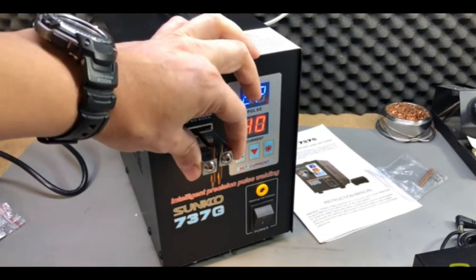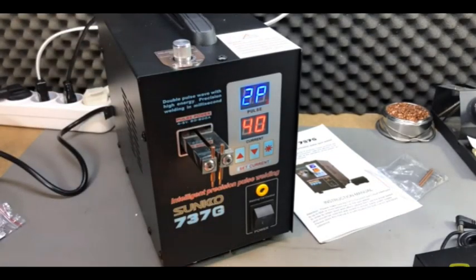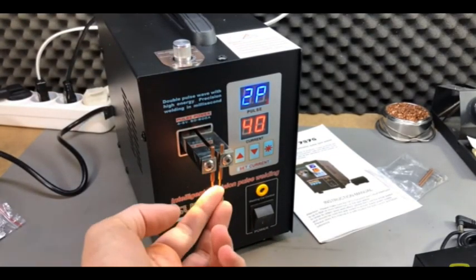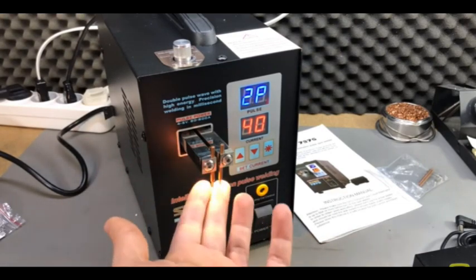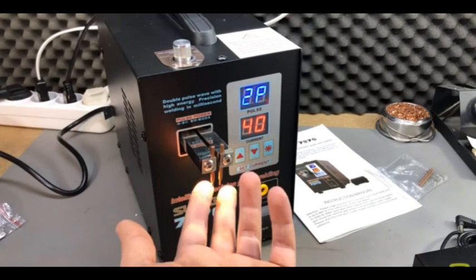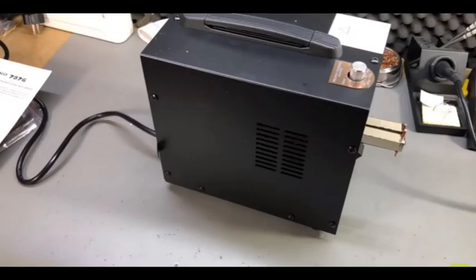I can see these two arms can move independently, and I guess that's a good thing, because if you don't have the electrodes at exactly the same level, these spring arms will take some of that difference away and will still provide a good welding surface.